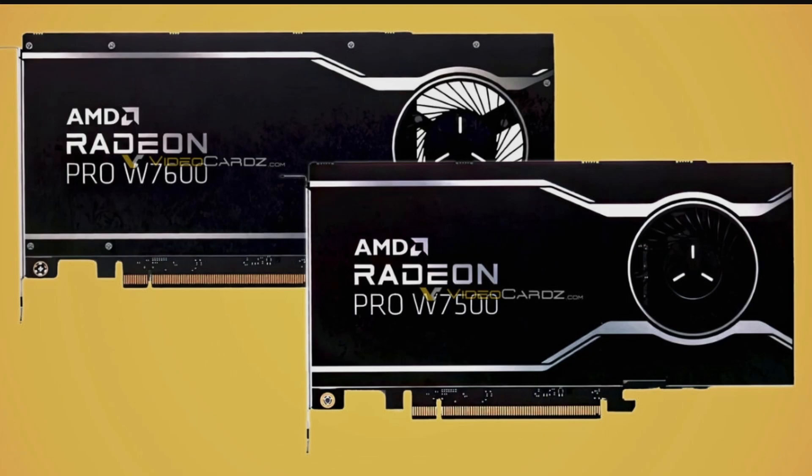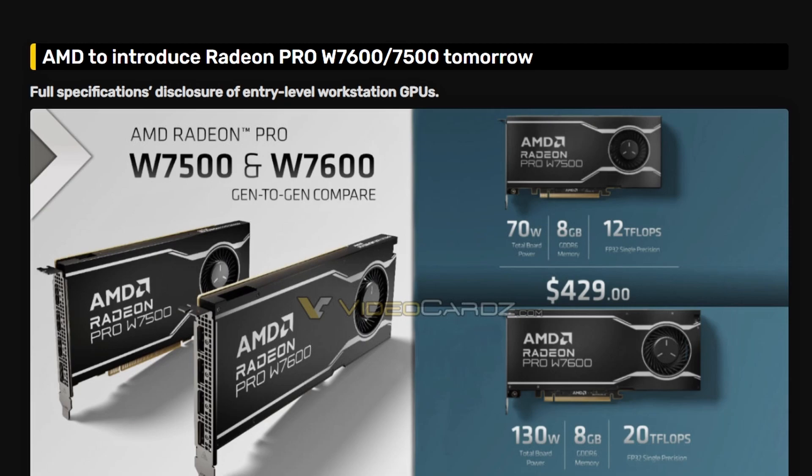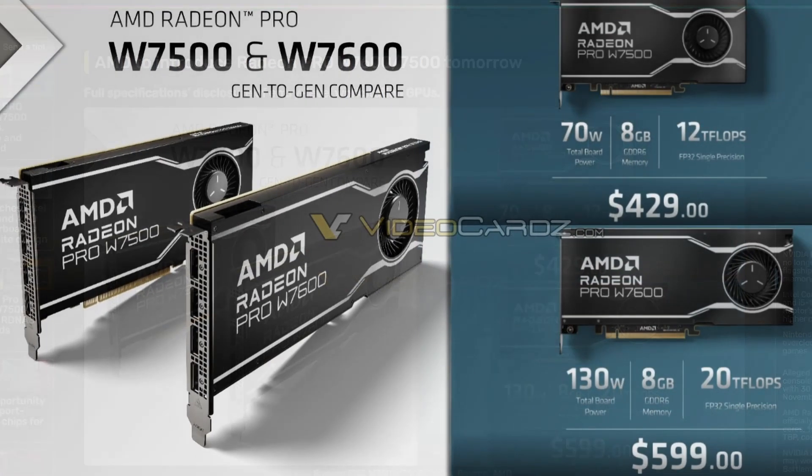We have more information on performance, pricing, and release date. For the W7500, we're looking at 70 watts total board power, 8GB of GDDR6 ECC memory, and 12 teraflops of FP32 single-precision performance. For the W7600, it's 130 watts total board power with the same 8GB of GDDR6 ECC memory and 20 teraflops of FP32 single-precision. Pricing: the W7500 is $429 and the W7600 is $599.